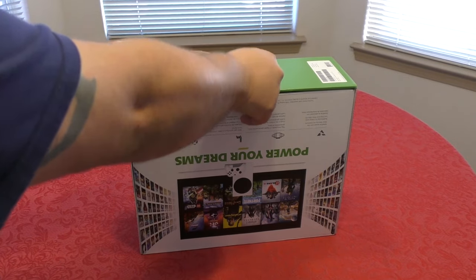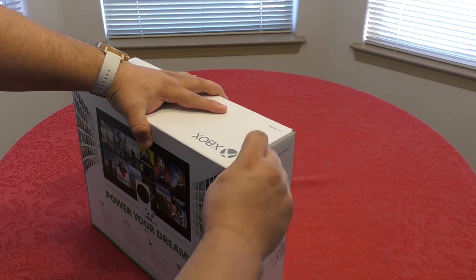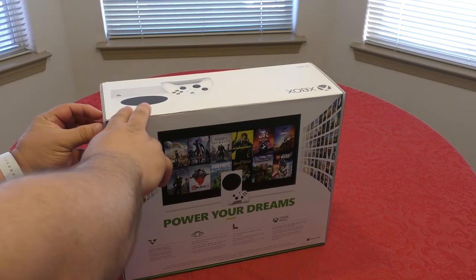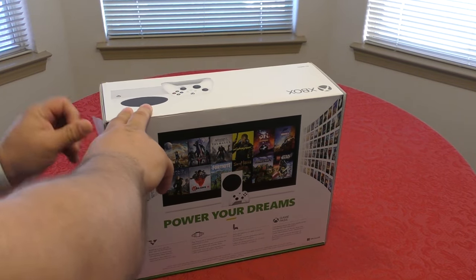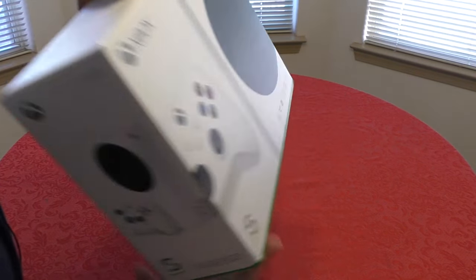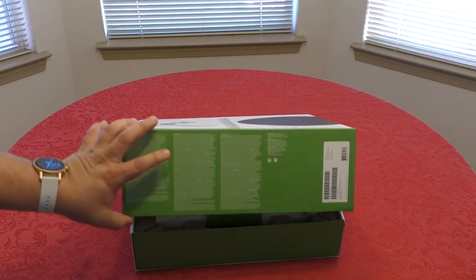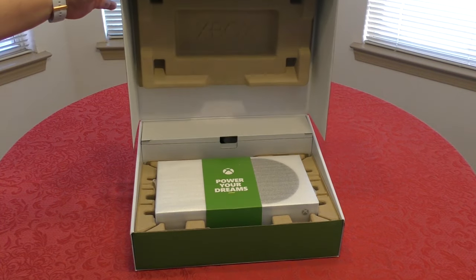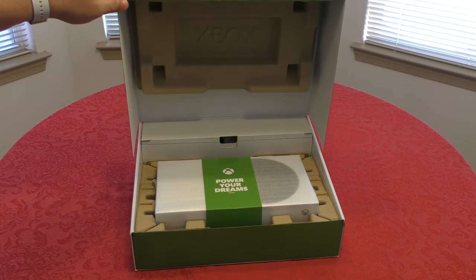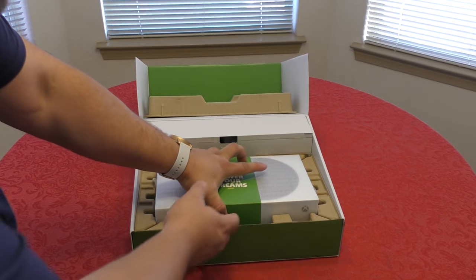Let's go ahead and open this up. There's tape here and another tape over here — and there we go, it opens up. You've got the cardboard insert that says Xbox right there.